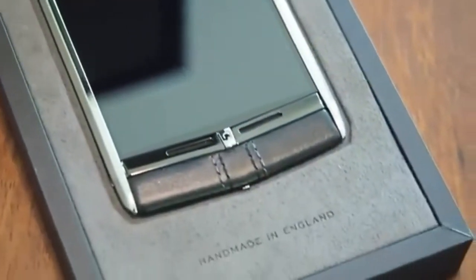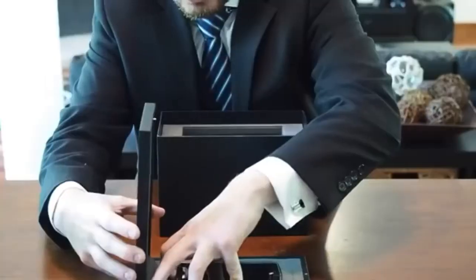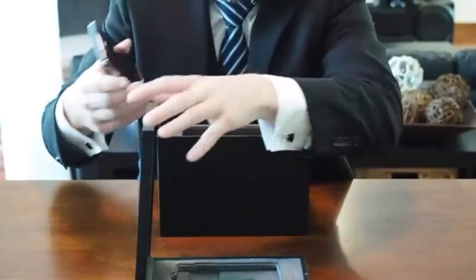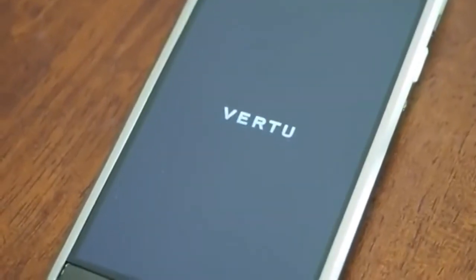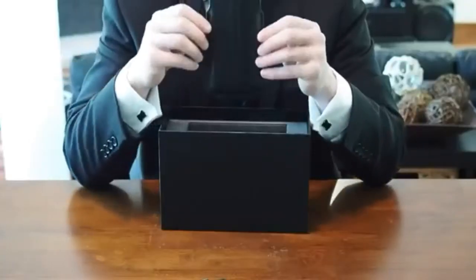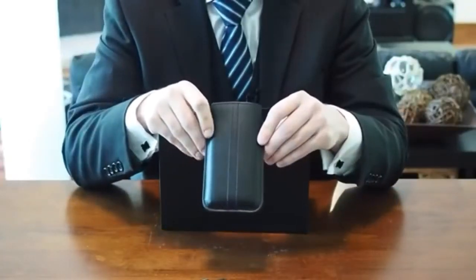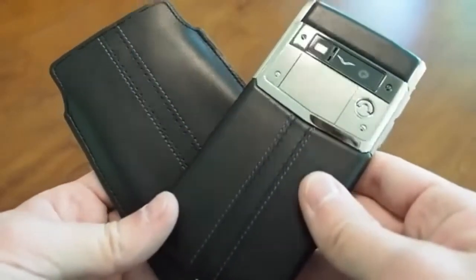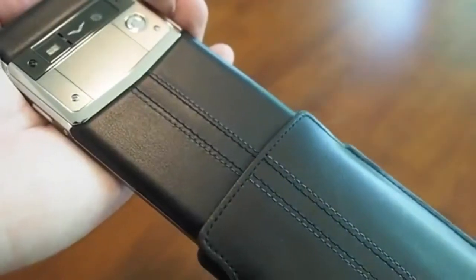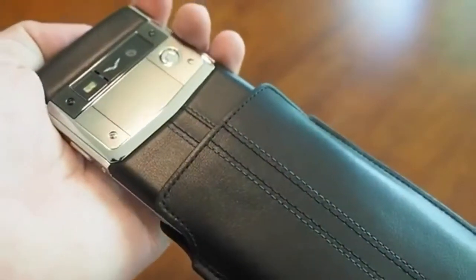The phone is tightly nestled in this sort of suede material. We'll go ahead and pop it out and get it booting up. We'll let that continue to boot. Also inside the box, we have a leather case. It actually matches the phone to a T — they're both made of the same leather, same stitching patterns, and they are designed to go together.